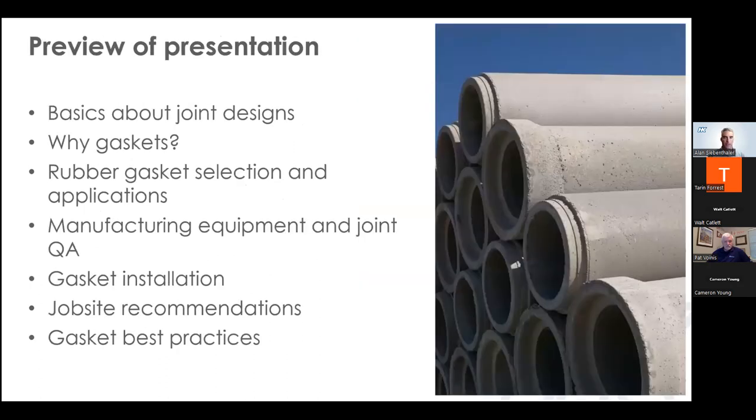Here are the main topics I want to share today. My hope is that by the end of the session, no matter your level of experience and your role in the concrete pipe industry, you'll gain some additional knowledge when it comes to pipe joints and rubber gaskets.